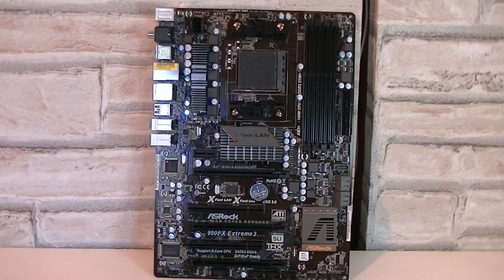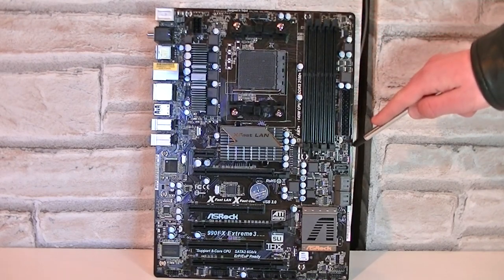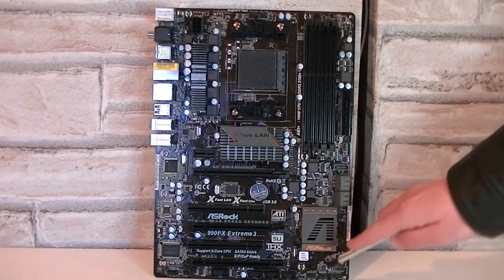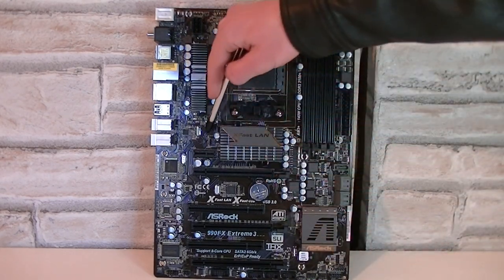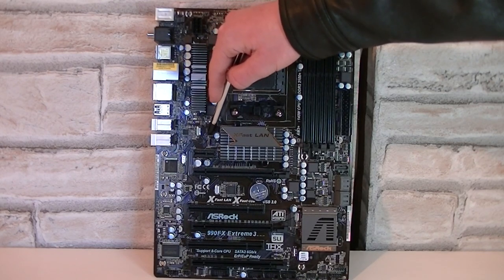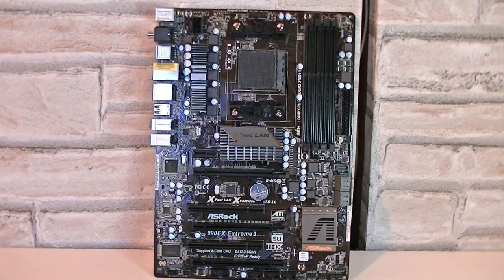Now I'll show you the fan headers on this motherboard. Up there is the CPU Fan 1 header; right beside is the CPU Fan 2 header. Near the 24-pin power connector is the Chassis Fan 3 header. The Chassis Fan 2 header is beside the front panel headers, and so is the Chassis Fan 1 header. In between the heatsinks is the Power Fan 1 header. Good job ASRock for offering so many fan headers on this motherboard at this price point — this is something many boards lack even if you pay a lot more.